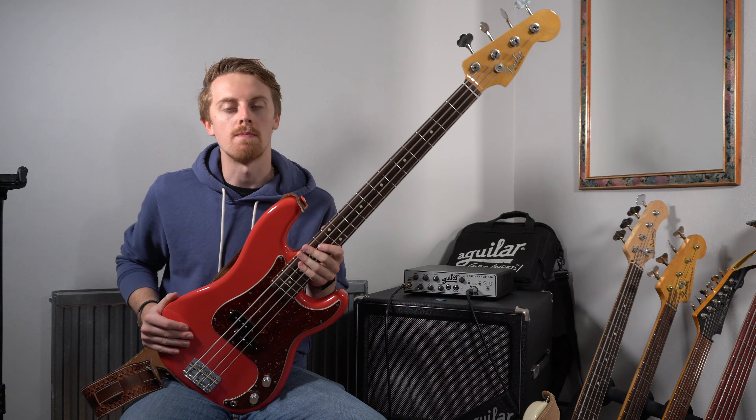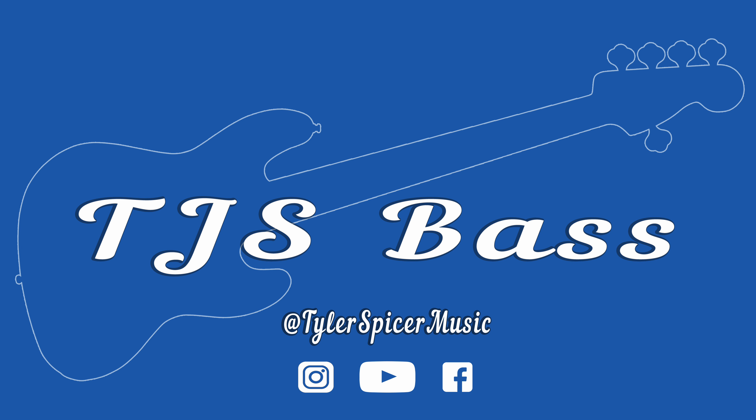In this video, I'm going to show you all you need to know about the Fender Custom Shop 1959 NOS Precision Bass. Hi guys, I'm Tyler. Thank you for tuning back into the channel once again. Today I'm giving you an all-you-need-to-know review on this, which is my Fender Custom Shop 1959 NOS Precision Bass.